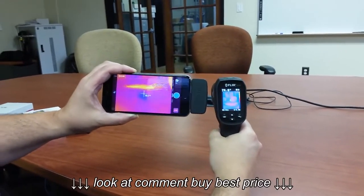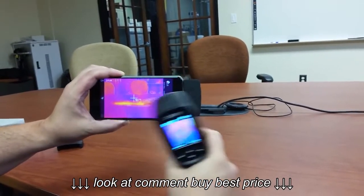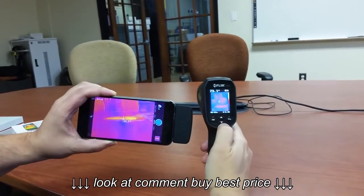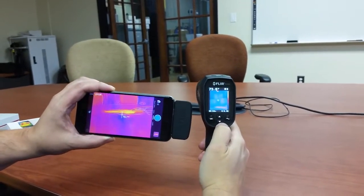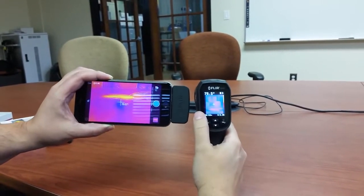Really, the key differences come down to screen size and the MSX enhancement. The temperature range on the FLIR 1 is only 248 degrees, whereas the TG165, because it's really an infrared thermometer first and foremost with a visual overlay, can get up to 748 degrees. Both have adjustable emissivity.